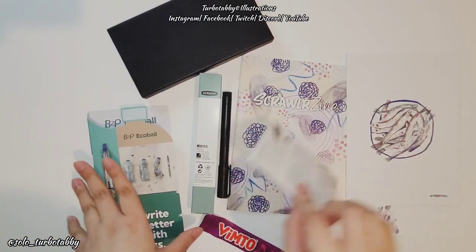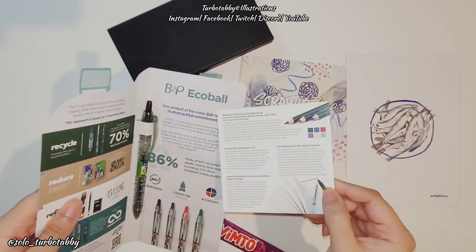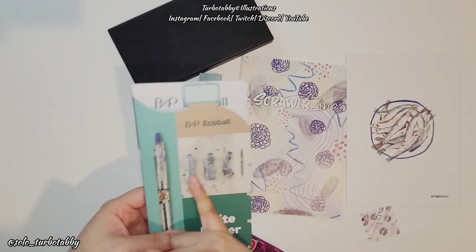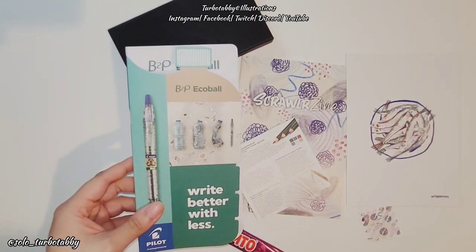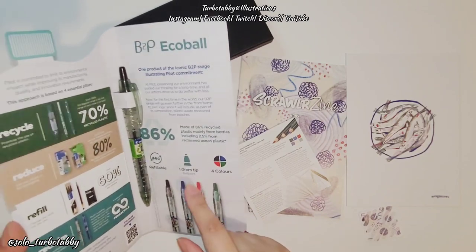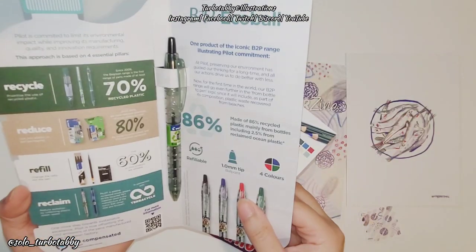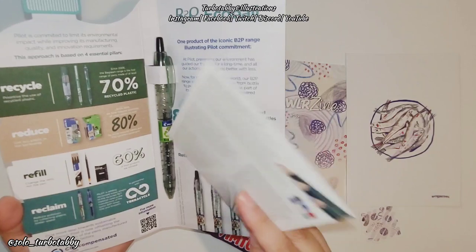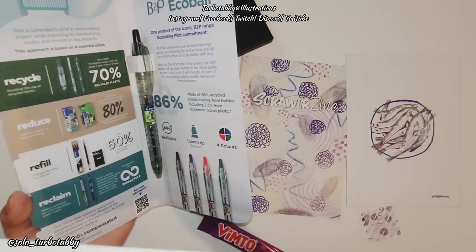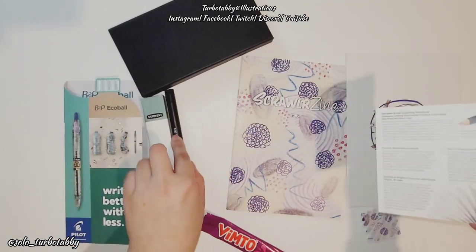The next thing is the Pilot pen — the B2P Echo, 'bottle to pen.' It's made from crushed-up plastic bottles. I've actually bought some Pilot pens recently and will do an unboxing video on those — they also had nice paper packaging, which I appreciate for the carbon footprint. This pen is refillable up to apparently three times, and it costs £1.35, which is not bad.